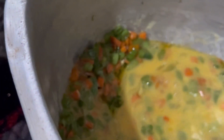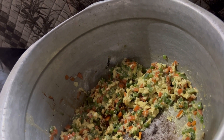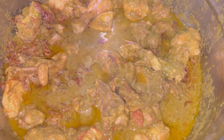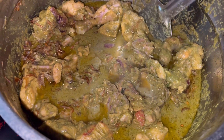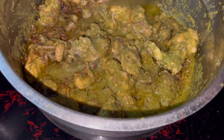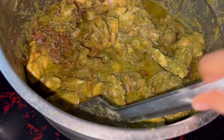We add some soy sauce to this and add some chicken. Now we can add the chicken. Try this to make the chicken. We have a green chicken.